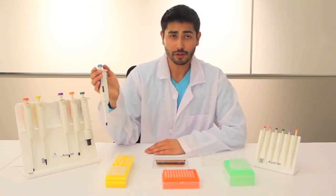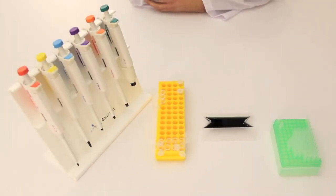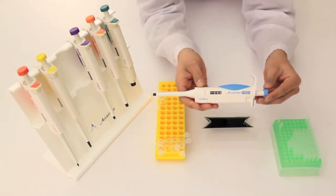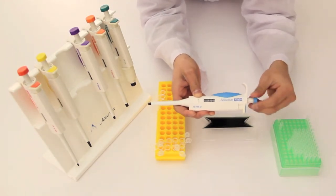AcuMax Pros also feature the ISO 8655 certification. To demonstrate the AcuMax Pro pipettes, we'll be using the 100 microliters pipette. We're going to set this pipette to 50 microliters by turning the knob until the micrometer reads 50 microliters.